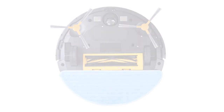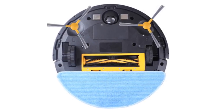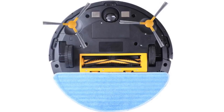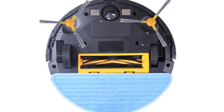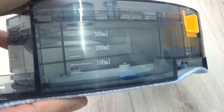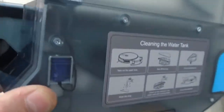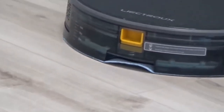The tangle-proof design of the central roller prevents it from being entangled by wires. The anti-fall system detects stairs to avoid falling. One cleaning session lasts 100 minutes, covering a house of 170 to 220 square meters. Adjustable suction power helps lower noise. Ground sensors detect stairs with a height above 8cm, and the robot will adjust direction accordingly. The robot can also free itself if side brushes get wrapped by cords or objects.